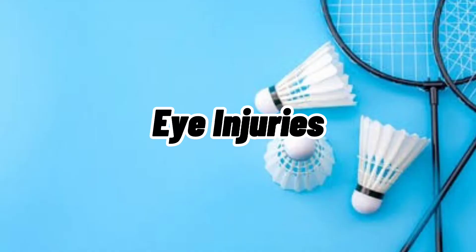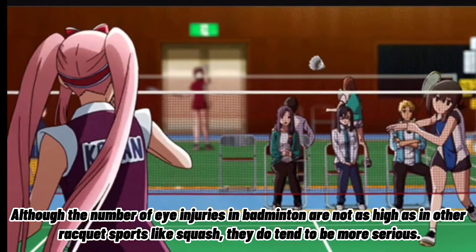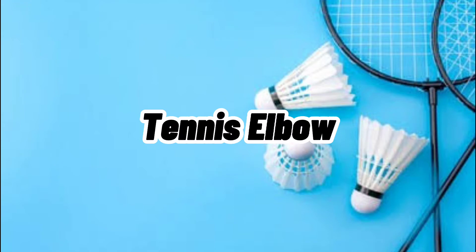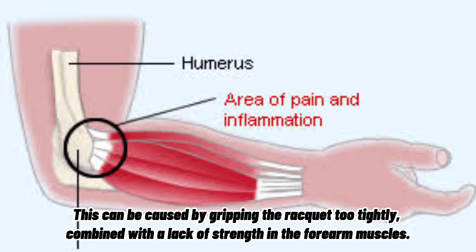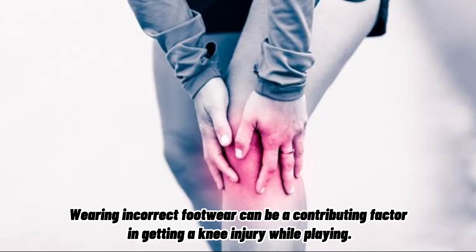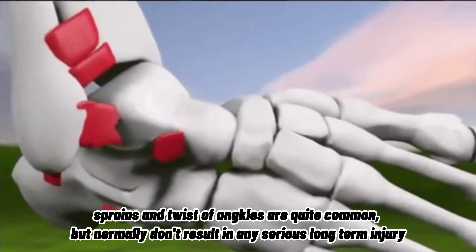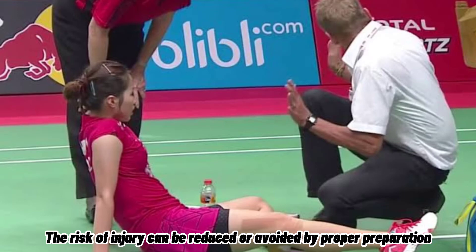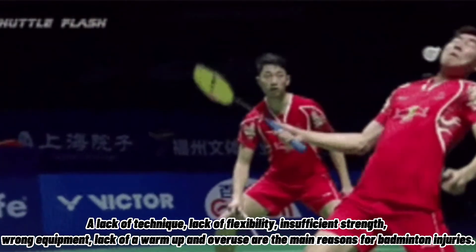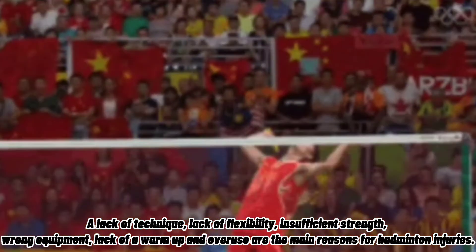Typical injuries: Eye injuries — although the number of eye injuries in badminton are not as high as in other racket sports like squash, they tend to be more serious. Tennis elbow — this can be caused by gripping the racket too tightly, combined with a lack of strength in the forearm muscles. Knee injuries — wearing incorrect footwear can be a contributing factor. Ankle injuries — sprains and twists of ankles are quite common but normally don't result in any serious long-term injury. Avoiding injury: The risk of injury can be reduced by proper preparation. Lack of technique, flexibility, insufficient strength, wrong equipment, lack of a warm-up, and overuse are the main reasons for badminton injuries.